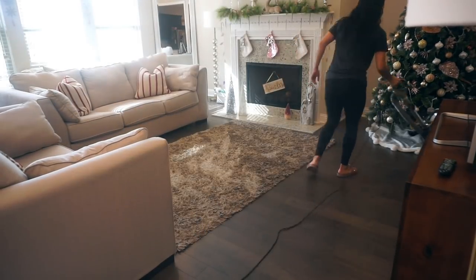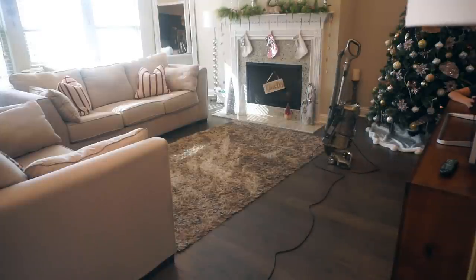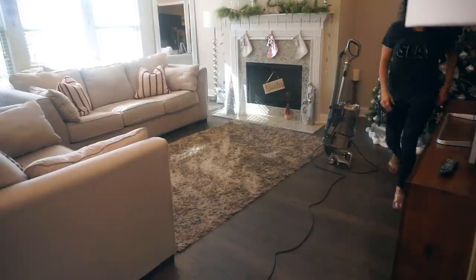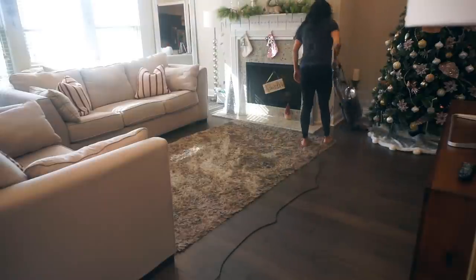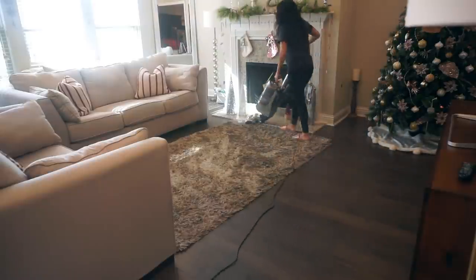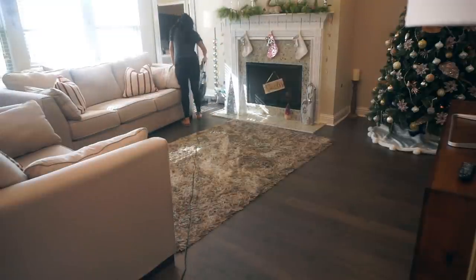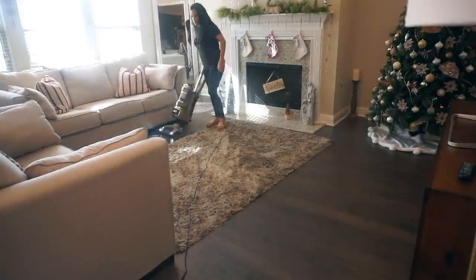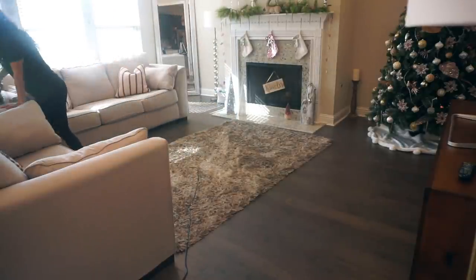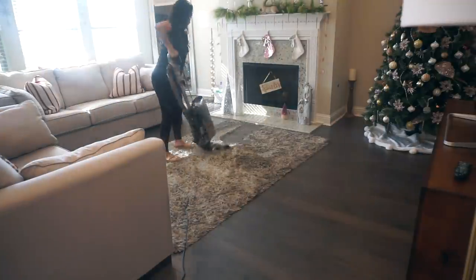Instead of continuing in the kitchen, I decided to vacuum because Penelope was going to go down for a nap soon and I didn't want to make too much noise. So I stopped with the kitchen and dining room table, moved on to the living room, picked that up, and went ahead and vacuumed. This is motherhood — everything you do revolves around the baby and the baby's schedule, and everything is affected, even the way you clean your house. Who can relate?